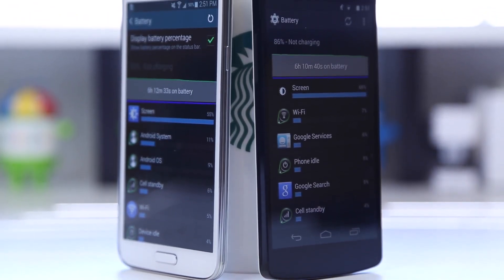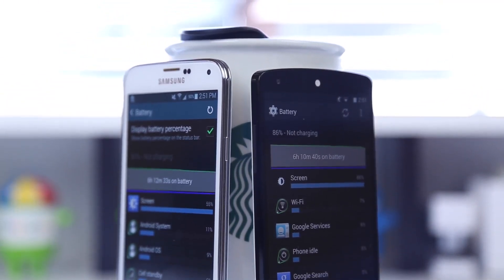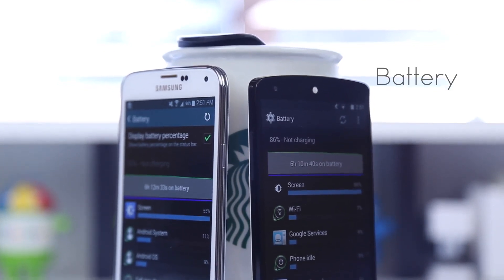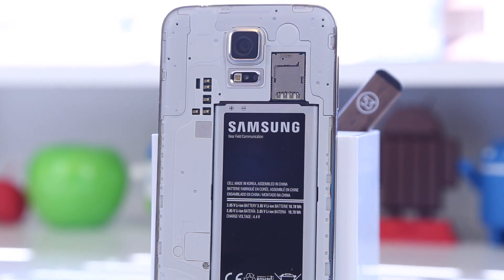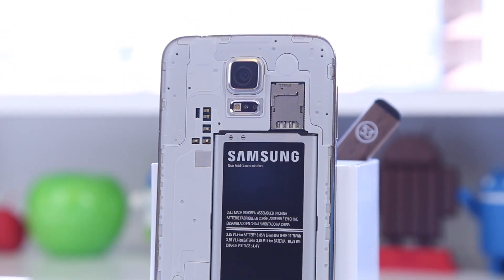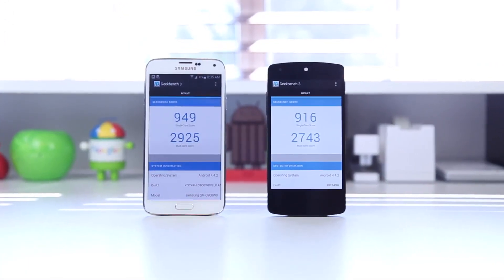Of course battery life is a very important part of every phone, and I'm glad to say that both devices excel in that category. The Samsung Galaxy S5 has a 2800mAh battery while the Nexus 5 has a 2600mAh battery. On the S5 the battery lasted me at least a day and a half, and you also have the option to swap out the battery since it has a removable back. On the Nexus 5 I was also able to get through about a day and a half, and I'd say the standby battery on the Nexus 5 is really really good — before the launch of the HTC One M8 and the S5, for a smartphone around 5 inches it actually had what I felt was the best battery compared to other Android phones I had at the time.